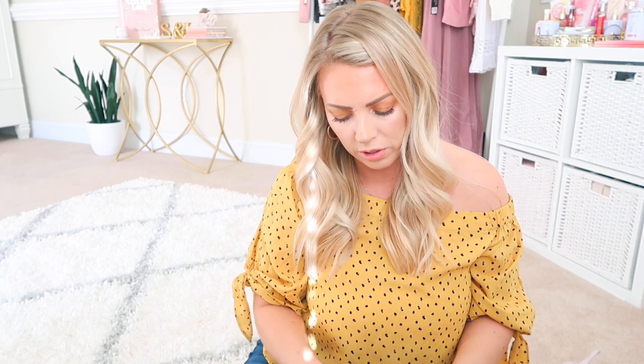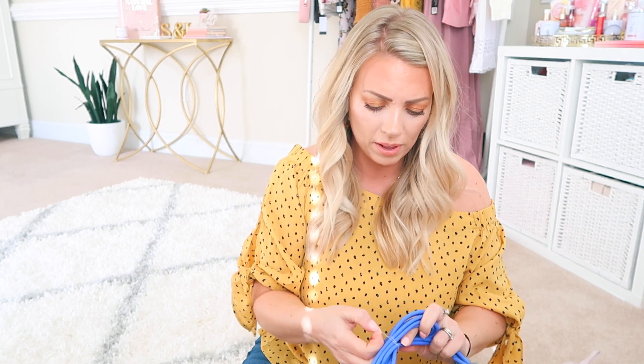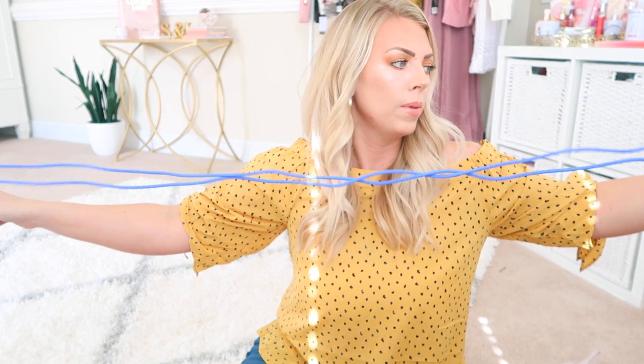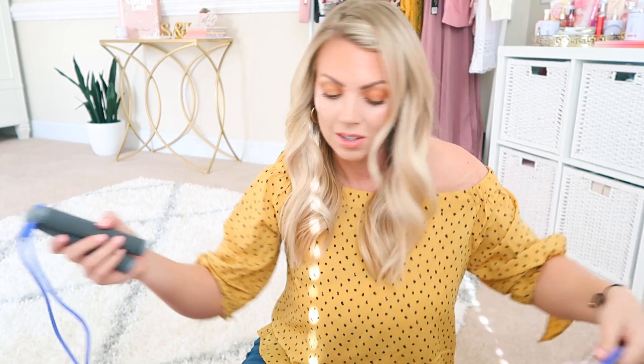Last but not least is the 11 by Venus Jump Rope. I keep seeing the Kardashians doing all of their jump roping when they do their workouts with their trainer, and I'm like, I need to get a jump rope. Jump roping is one of those things where you watch someone do it and you think it's so easy, but then when you actually do it, it's a lot of work. I'm really excited because now I have a jump rope. It's really cute — a nice gray handle with a really pretty kind of periwinkle cord, and the grips feel foamy and kind of padded. This retails for $15.